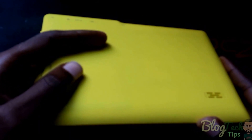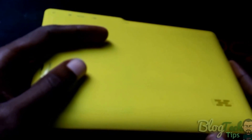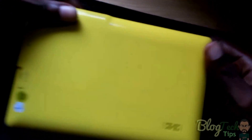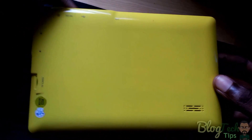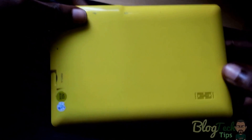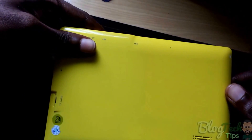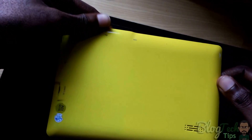Hello guys, today I'm going to show you how to use a program called LiveSuit. LiveSuit is basically a program used to flash tablets. These are simple Chinese tablets, and one of the issues with them is that they start getting slow or they get stuck on the boot screen. Whatever the issue is and you need to flash it, I'm going to show you how to do that.